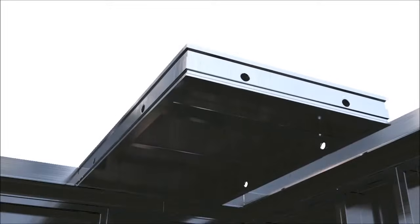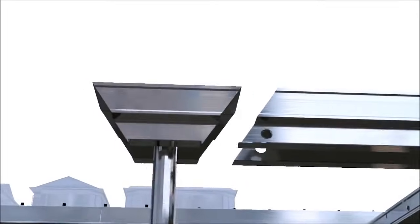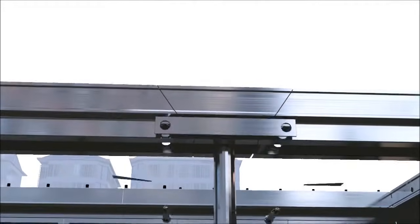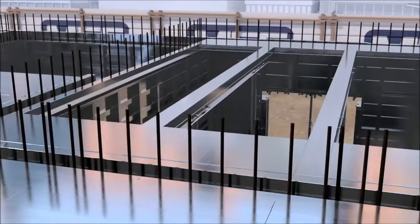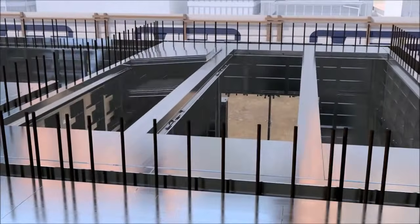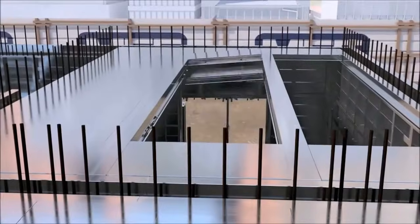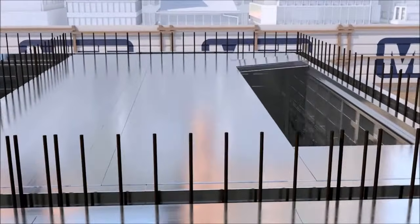At this stage, the main support beam for the slab formwork needs to be assembled. This involves taking the end beam, mid beam and the prop head and linking them together using two beam bars and 132mm pins. When commencing installation of the slab formwork, start with a deck panel at each corner of the room and then insert the main support beams, including props. Remaining slab panels will be erected as shown.